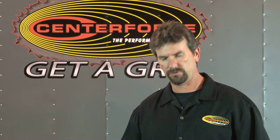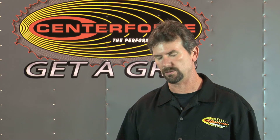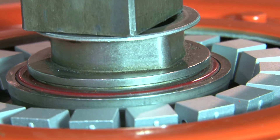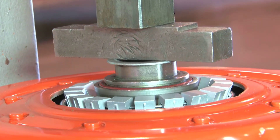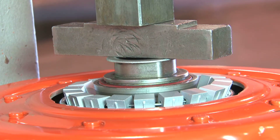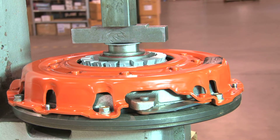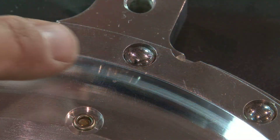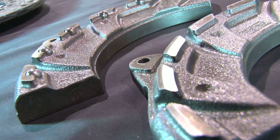Some of the patented technologies that we have on these three clutches are our Center Force centrifugal weight system. That weight system works with the function of RPM. As RPM increases, those weights actually pull up on the diaphragm, squeezing the disc itself tighter and tighter with RPM, giving it more holding capacity. The other patent we have is our ball bearing technology, which uses ball bearings internally as a fulcrum point where the diaphragm actually pivots.